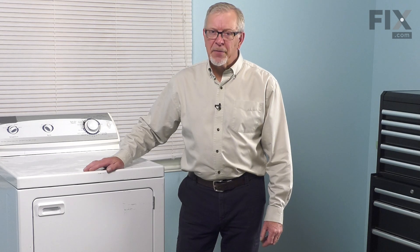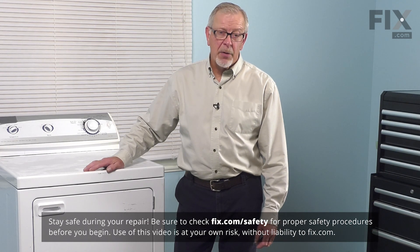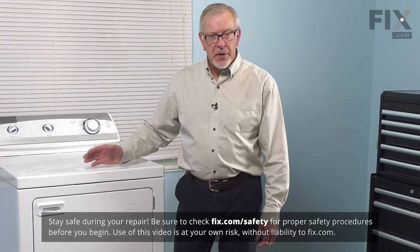Before we begin this repair, the first thing we'll need to do is disconnect power to the dryer. Either pull it far enough forward that you can unplug it, or locate your electrical panel, turn off the appropriate breaker, or remove the appropriate fuses.